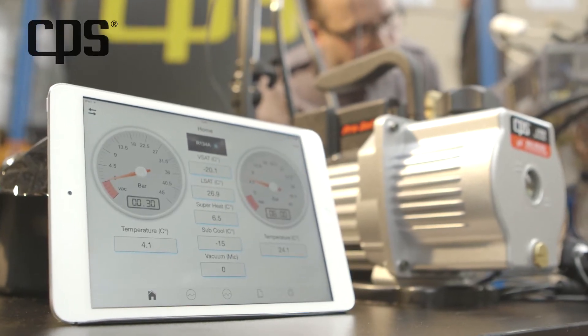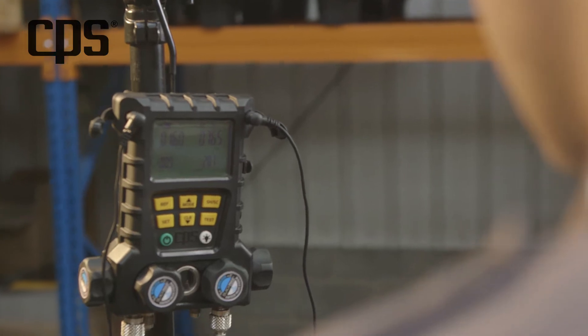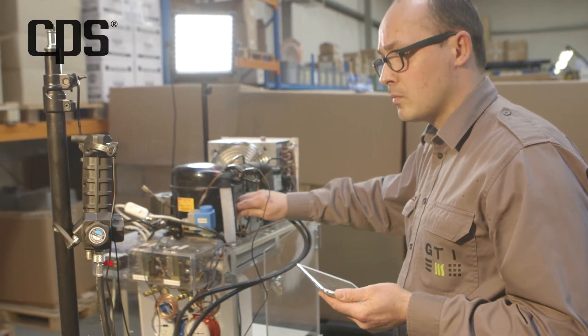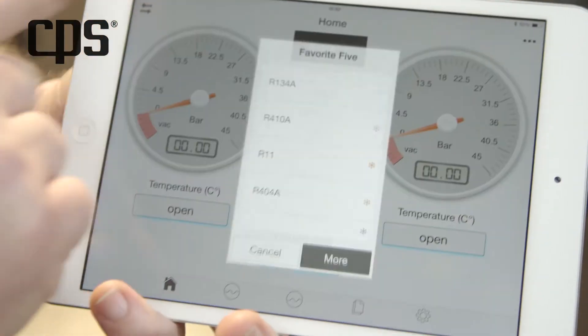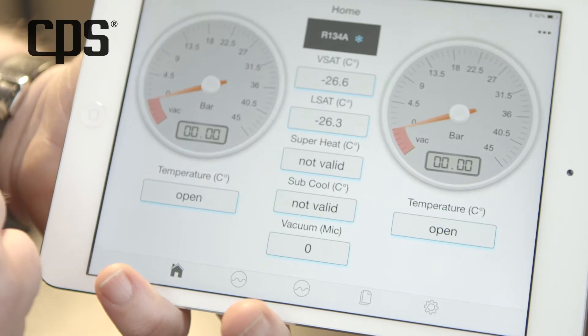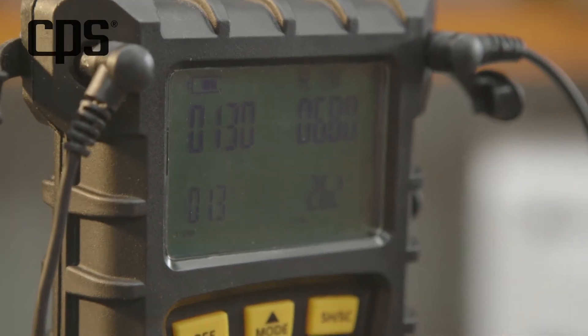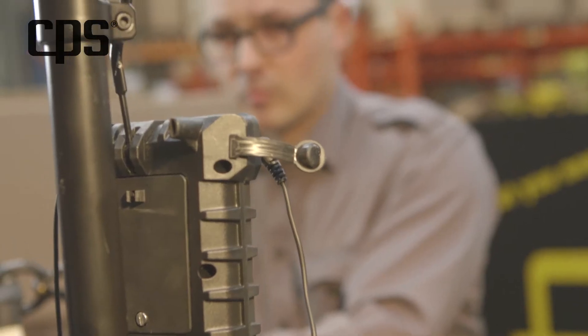This app allows you to connect your manifold via Bluetooth and operate your device via a tablet. You can choose the refrigerant you need and save it in your list of favorite refrigerants. Already feel the ease of it? Well, we've got plenty more where that came from. Of course, all other refrigerants are supported as well.